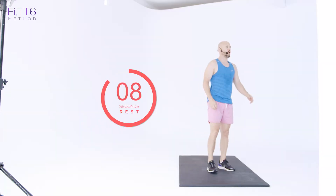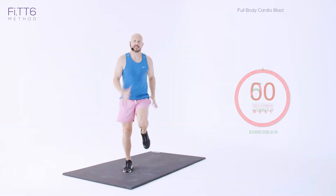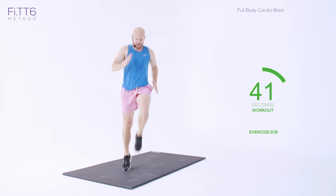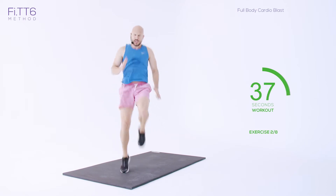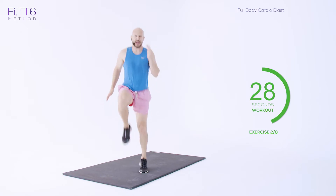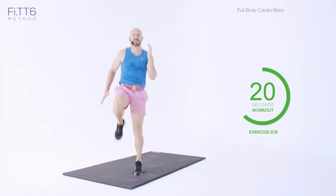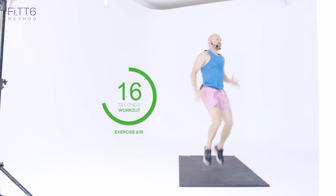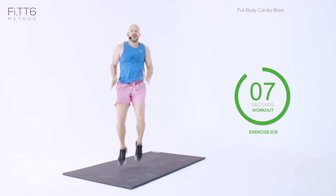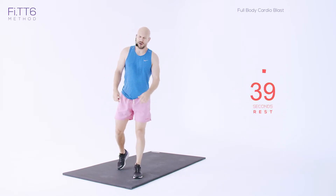Ten seconds. Compose yourselves, couple of deep breaths. Here we go — high knees, let's go! Pushing through, it's a flat out sprint — 50 seconds of high knees. Keep going, almost there, don't slow down, it's the last big push. Come on, 20 seconds — got to push through. Feel myself slowing down but you've got to keep going. Final 10 — three, two, one. Oh my God.